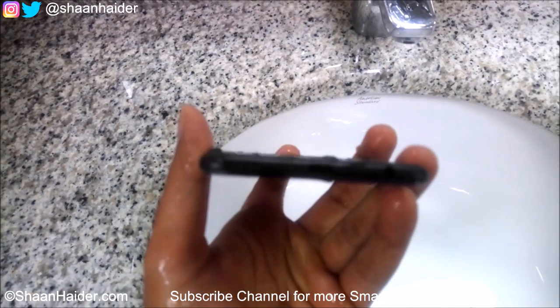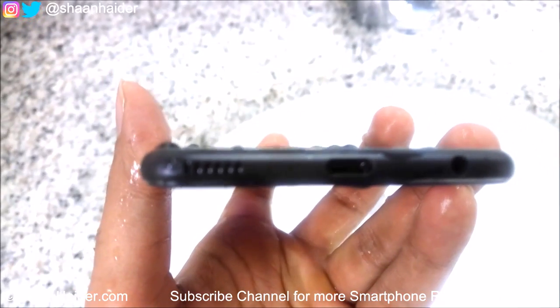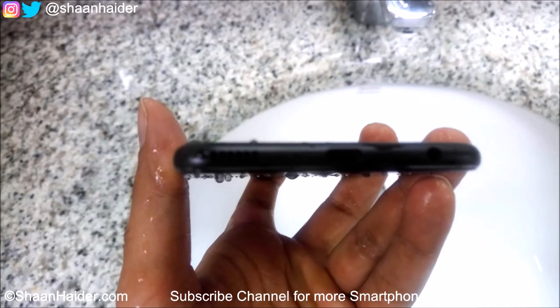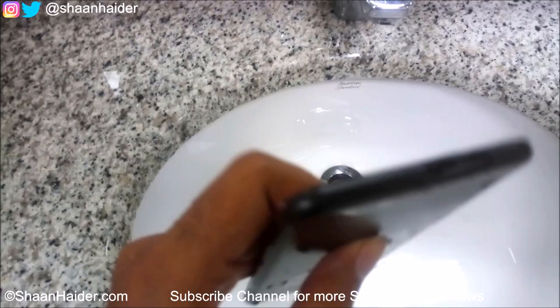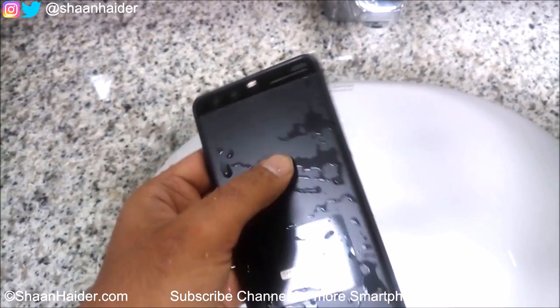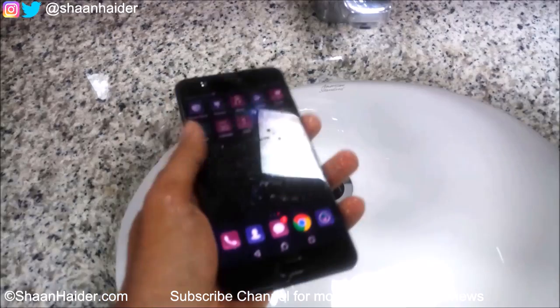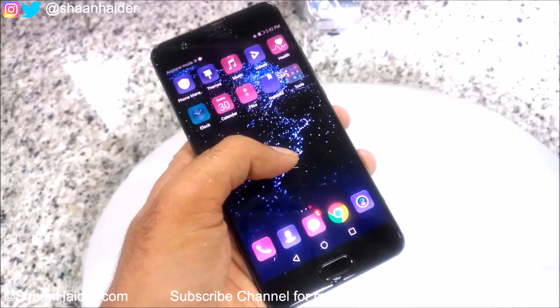On the back you can see lots of water, and also on the USB port and the speaker grill there is water still inside, and all over the back panel. On the top the water is everywhere, but it seems that the device is working quite okay still, so let's do it once again.